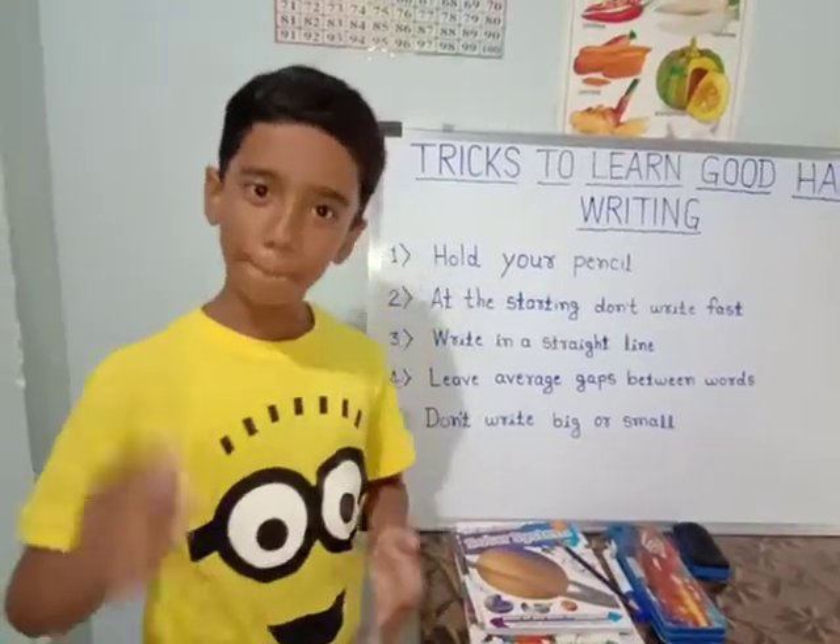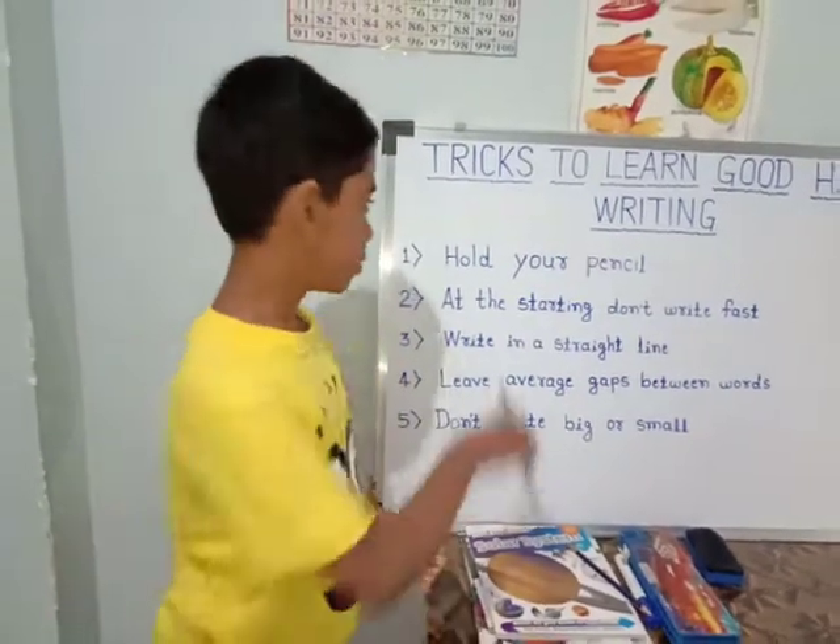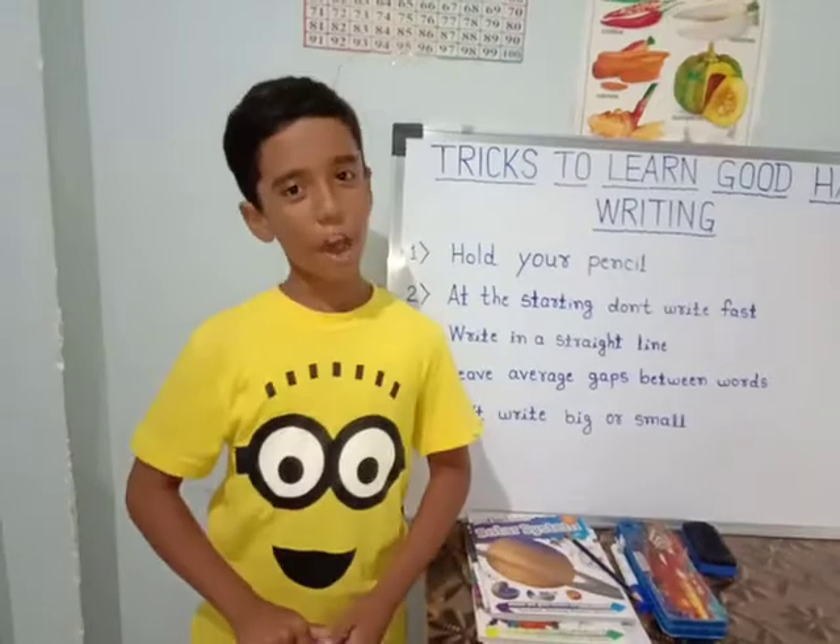You should not write letters big or small inconsistently. If you write like that, your writing would not be good. So we are finished with our tricks. Now, we will practice.